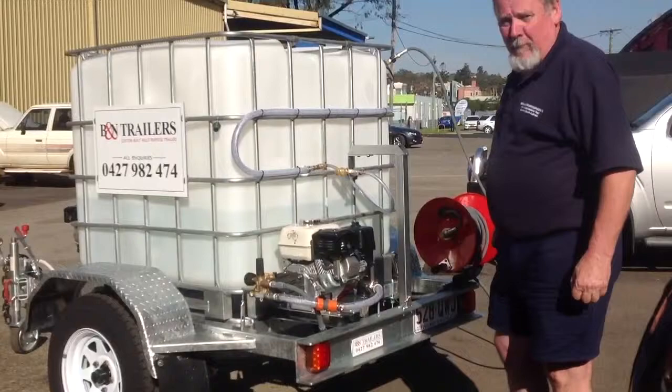As you can see, we've got 20 metres of high pressure hose. We'll start it up and just show you how good the unit is.